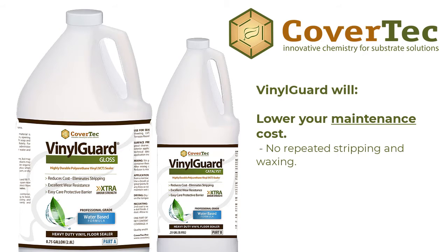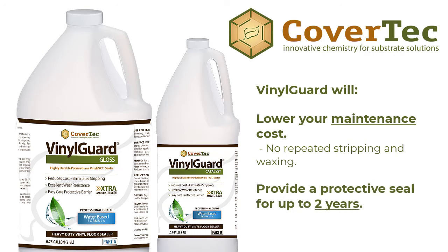Instead of coming back and stripping and waxing every few months, this will last up to two years before you need to reapply. So significant savings in your labor costs and in your chemicals and in all the mess that's created.